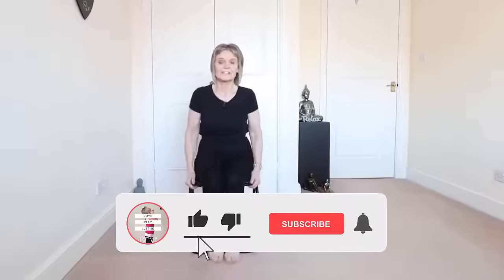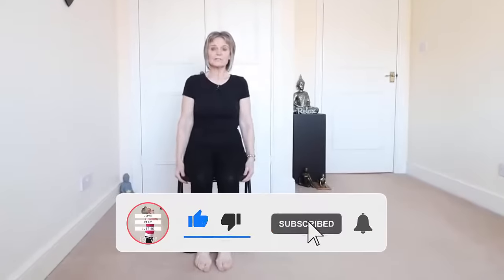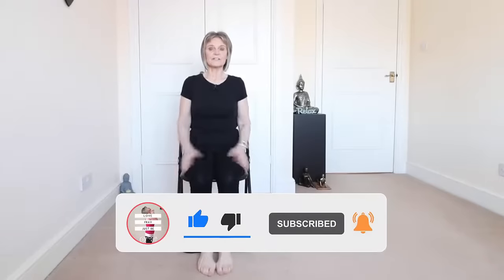We're going to start with some head circles. Sitting comfortably, sit back on your chair so that you're nice and upright. Place your hands in your lap, just let the head roll forward, and do some gentle rocking motions from side to side initially — not too far.